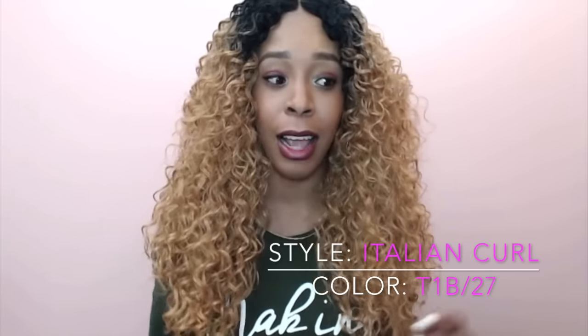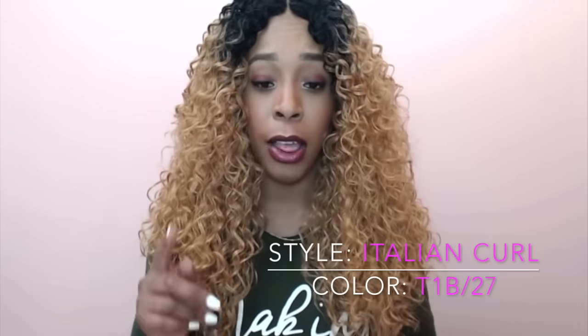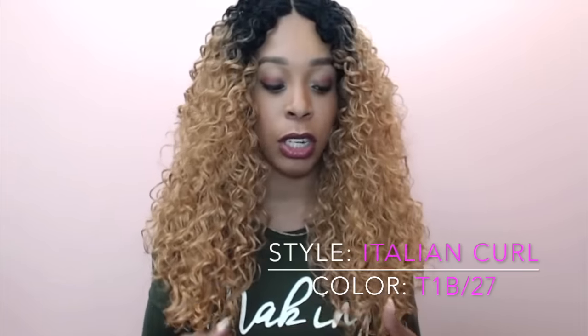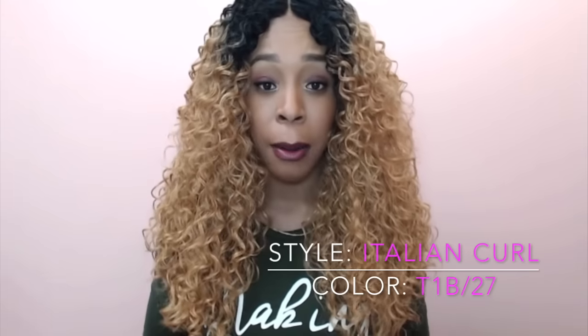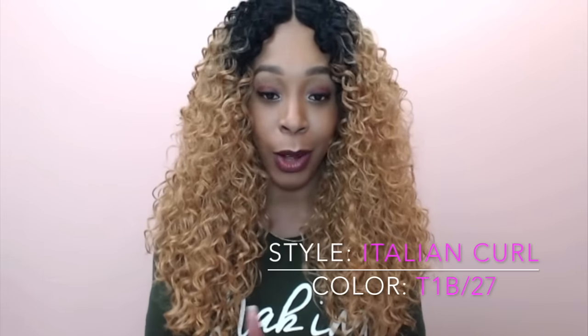So this is not like a full lace front wig — the lace doesn't go from ear to ear. It basically just reaches about here, and you'll see it in a little while. This wig, you can switch it from the left, right, or center because it doesn't have an ear piece. And that's what I really love about the Sensational Stocking Cap Quality wigs — it doesn't have the ear piece so you can move it with ease.